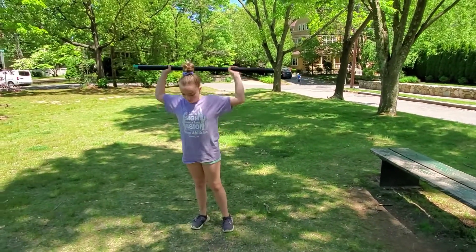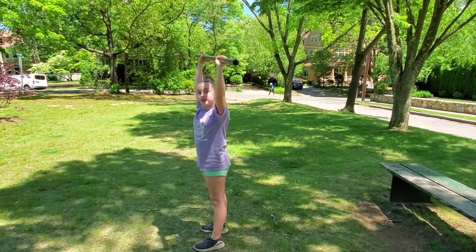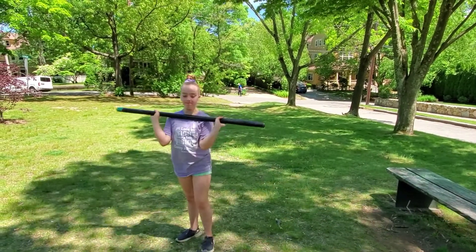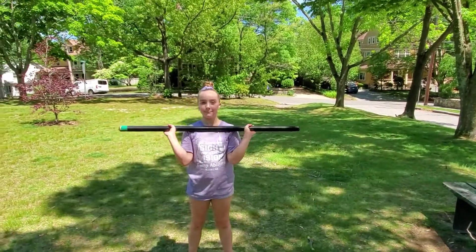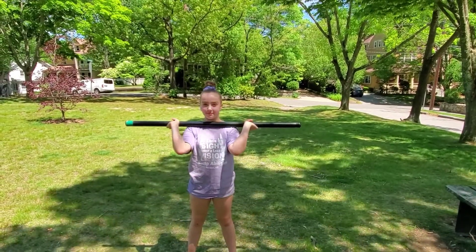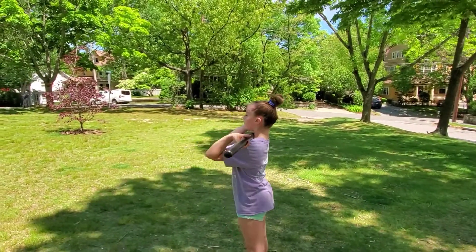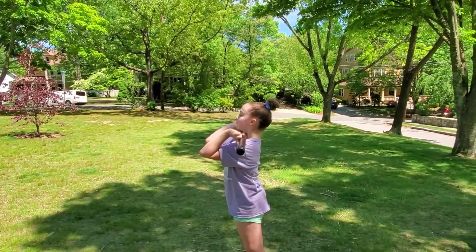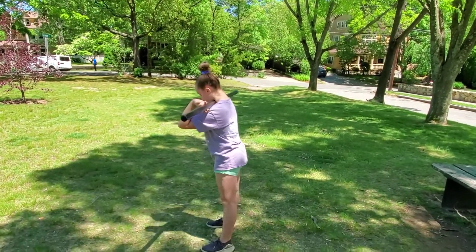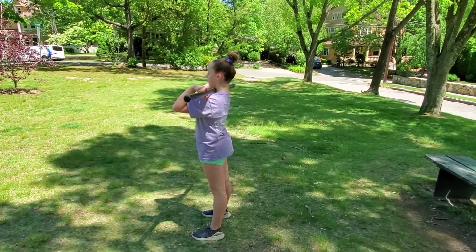Now Coach Allie is going to move the bar to the front of her body with her palms facing the sky and the bar across the front of her shoulders and her elbows as high as she can get them. Turn 90 degrees to your right and show the position of your elbows as high as you can. Feet shoulder width apart, and same as the back squats, we're going to do three sets of eight.